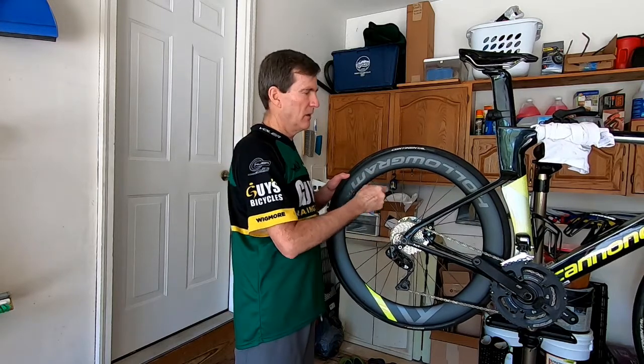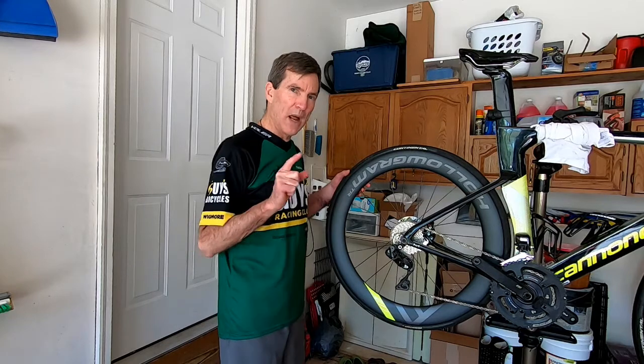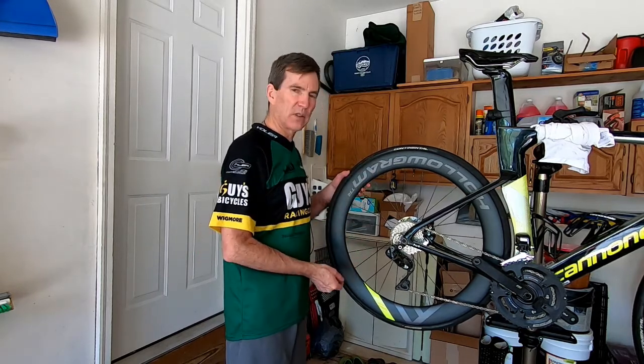Give it a little bit of a shake to make sure we don't have much in there. Just to be safe, I'm going to use a rag underneath it so it doesn't blow stuff down on my drivetrain if it does blow anything out at all.